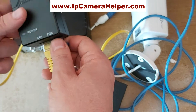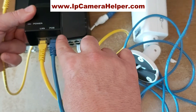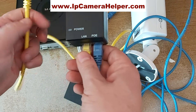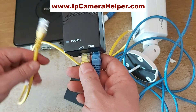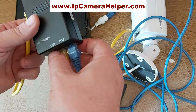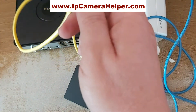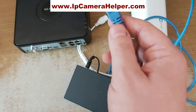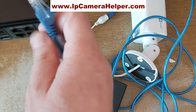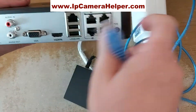The injector must have power connected. So the camera goes to the PoE socket on the injector, and then the cable between the PoE injector and the switch or NVR DVR goes to the LAN port. The third way of connecting an IP PoE camera is to connect it directly to the NVR which has a built-in PoE switch.